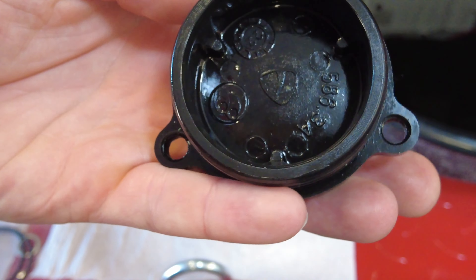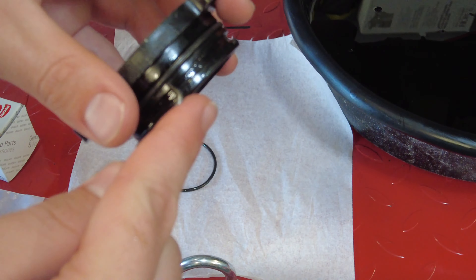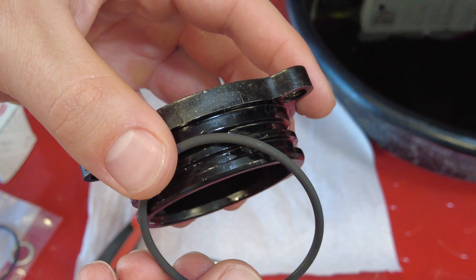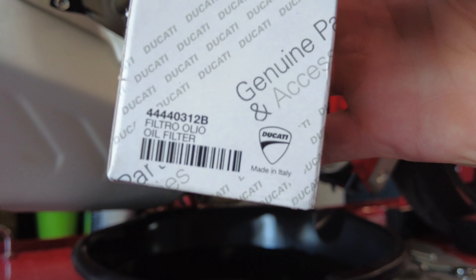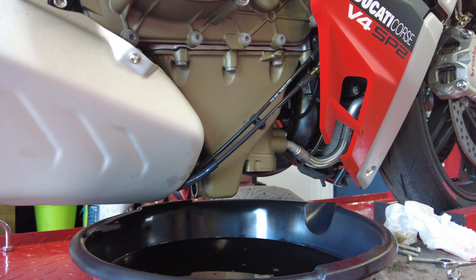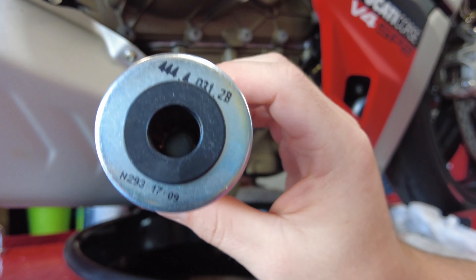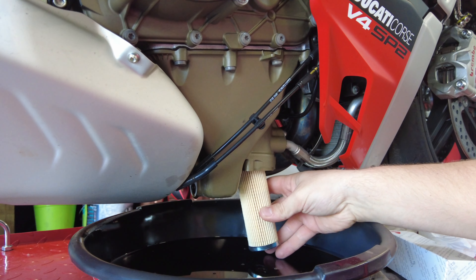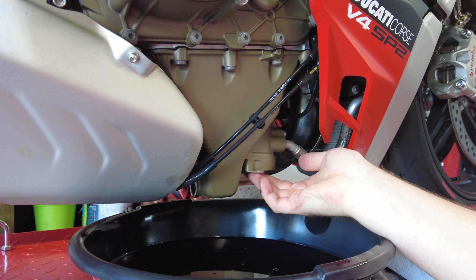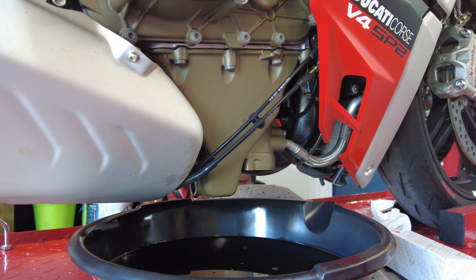Before we go ahead and put this back on, we are gonna go ahead and replace the two O-rings that are on there that were included in the kit. Pry them right out and replace with the new ones. Here is the part number for the oil filter. Once you've let all the oil drain out, you can go ahead and install your new filter. Here's what the Ducati OEM filter looks like — it is gonna be open side up. Snake that in there and you're gonna hear a little click, and that is how you know it is installed. Make sure you hear the click.